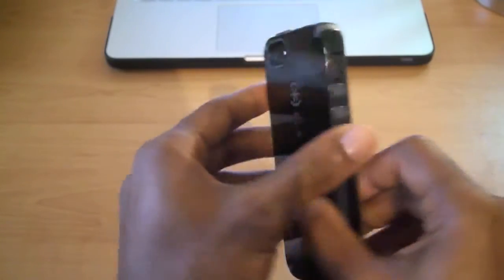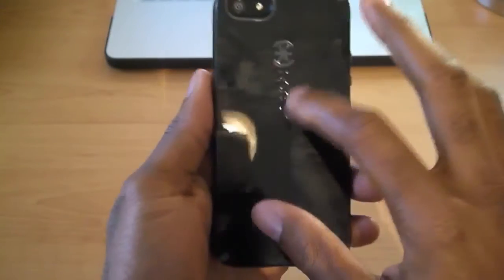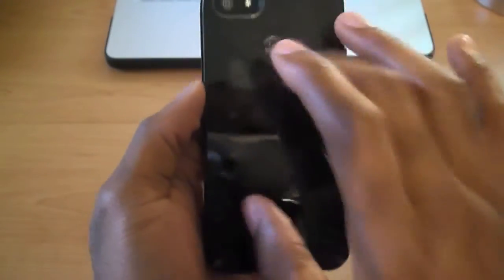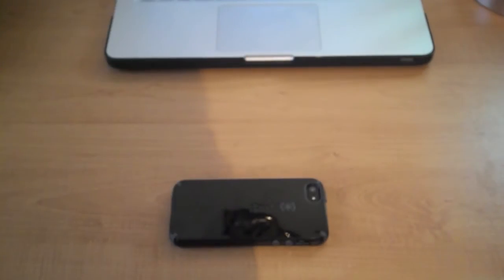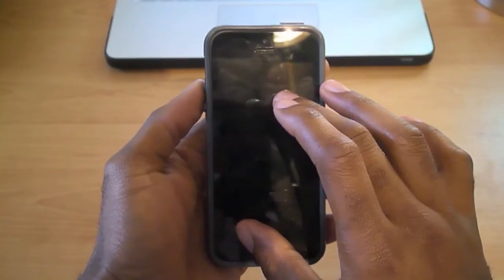Here it is — the CandyShell Speck case in black and slate. One thing I will say: being glossy, it will show your fingerprints. But that's not a bad deal because it is a hard case, so it will protect your phone and it adds absolutely no bulk. There is a lip on the outside of the case so you can set it down face-front and it shouldn't scratch your screen at all, even though this case does not come with a screen protector.